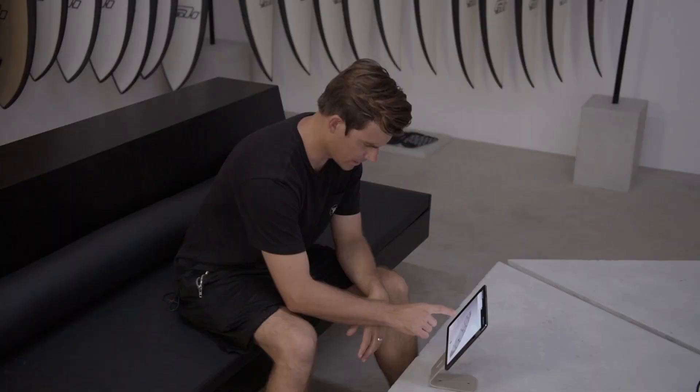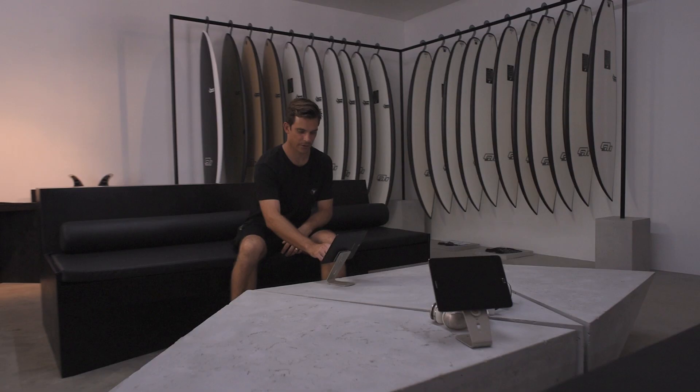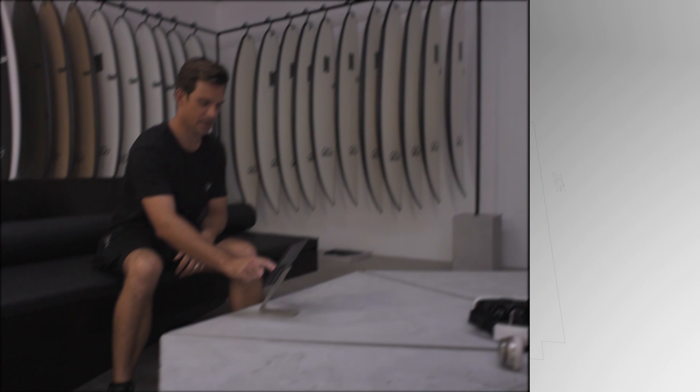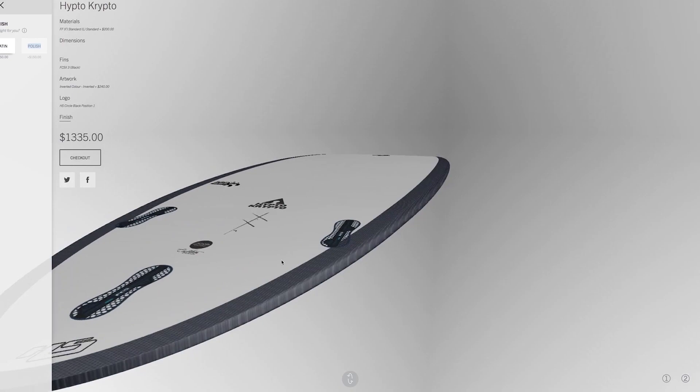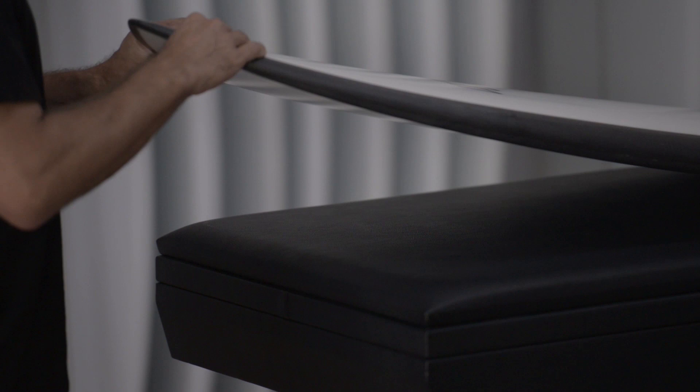Recently we've been working on designing a tool where customers can come in and customize all the features of their board — the artworks, the fin systems, the sizing of their board — in the HS Studio. It's about giving a new experience to the customer and being able to connect through technology to maintain that one-on-one connection with each individual customer, giving them the ability to personalize their boards regardless of where they are around the world.